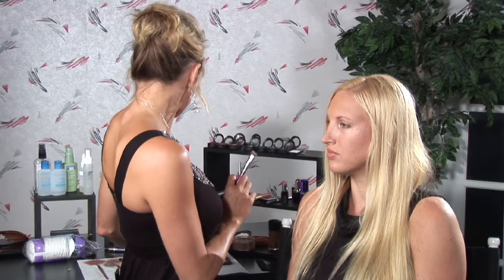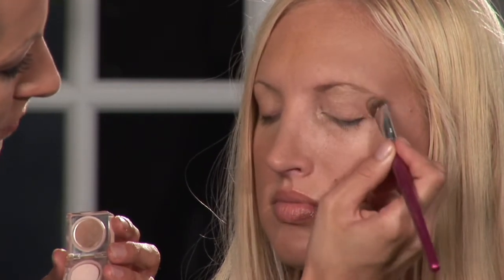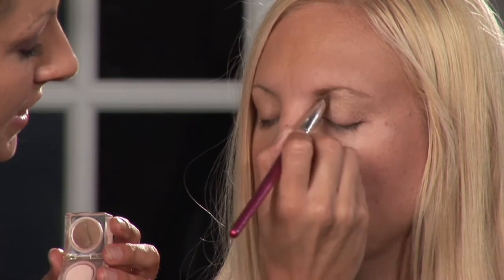The first thing that you're going to want to do is select a color that is light to act as your highlighter. You're going to want to apply that color as your base all over the lid and bring it all the way up to the brow bone and out. This gives you a nice foundation for blending with your next colors and making your eyes pop.